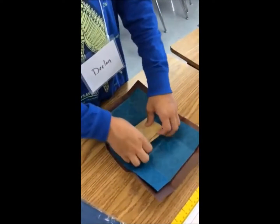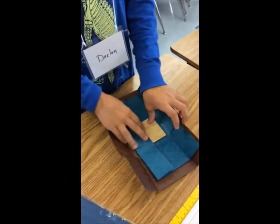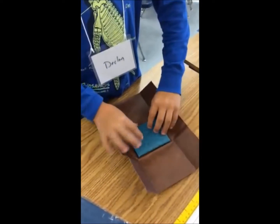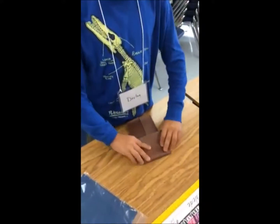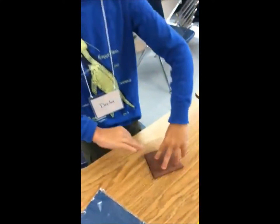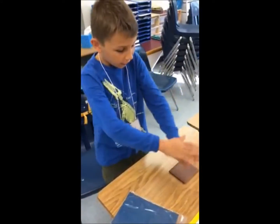So I rotate it. I do the same thing to this. Rotate it. I do the same thing to this. So I'm going to wave my magic hand like this.